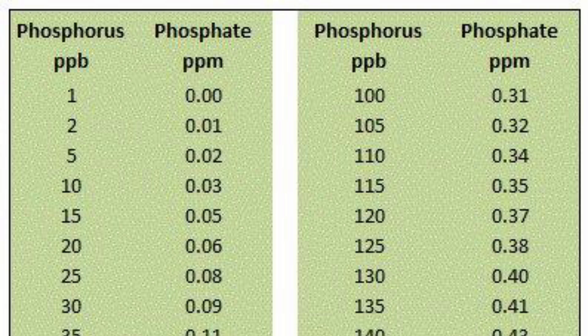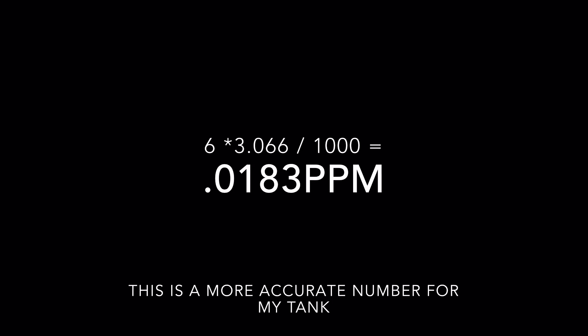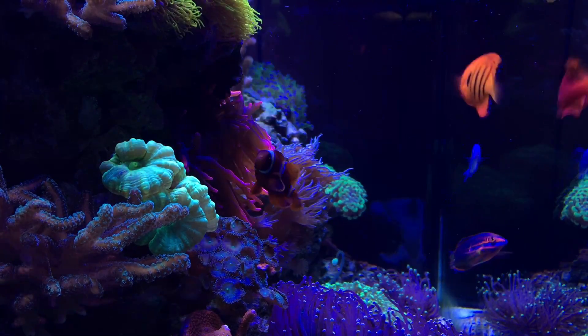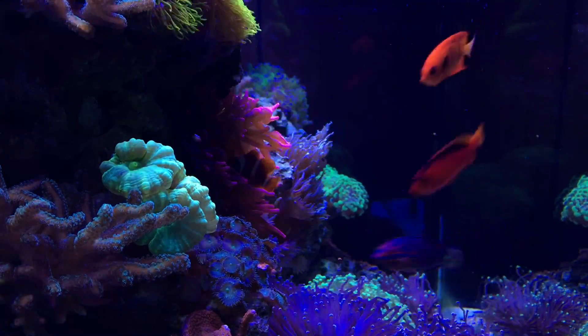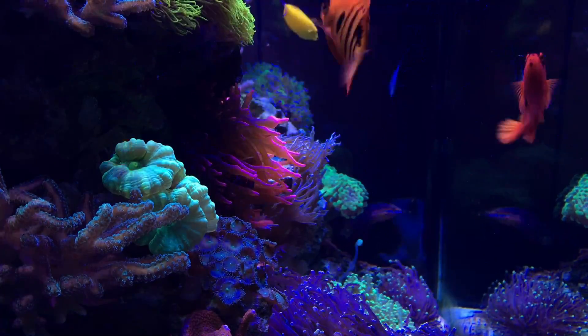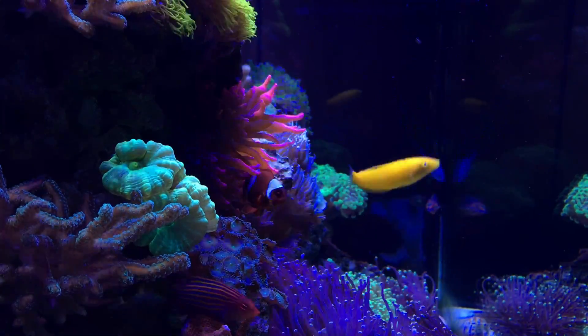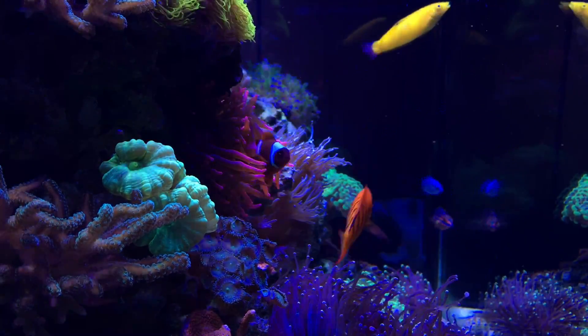The averaged result came out to close to six parts per billion. Looking at the chart, that puts me right below 0.03 ppm, which is the recommended maximum phosphate level for a reef tank. So my tank is under that threshold. The next question is what's the perfect phosphate level for corals — I know I'm below the amount that grows algae, but I'm still researching and doing my homework on the ideal range. That's the next challenge.